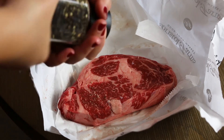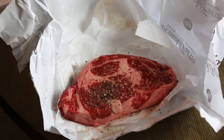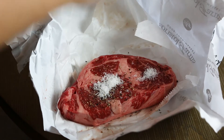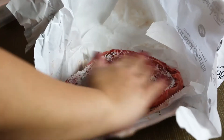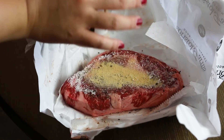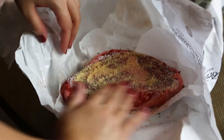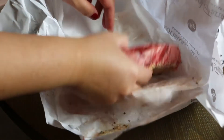Here I am seasoning the steaks with black pepper, salt, and garlic powder. Make sure you do both sides.